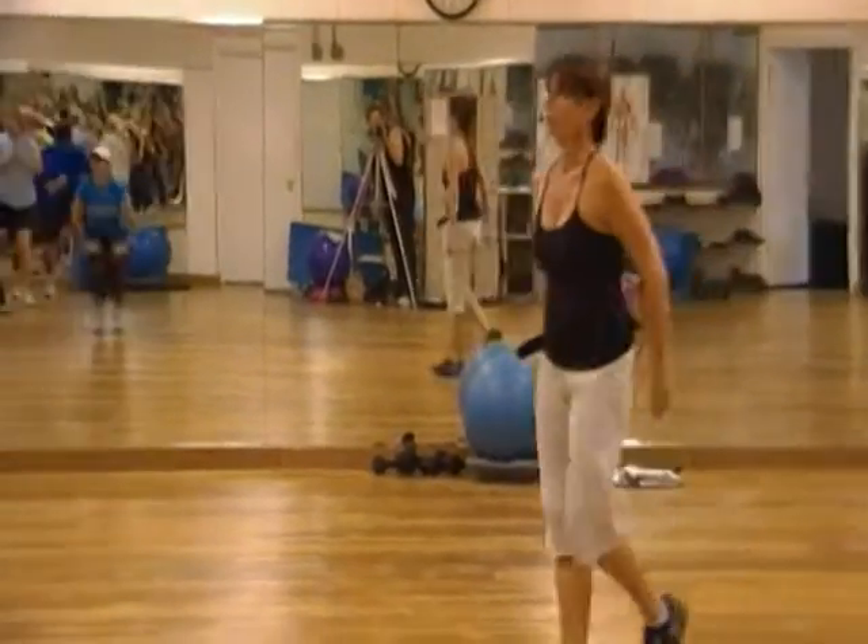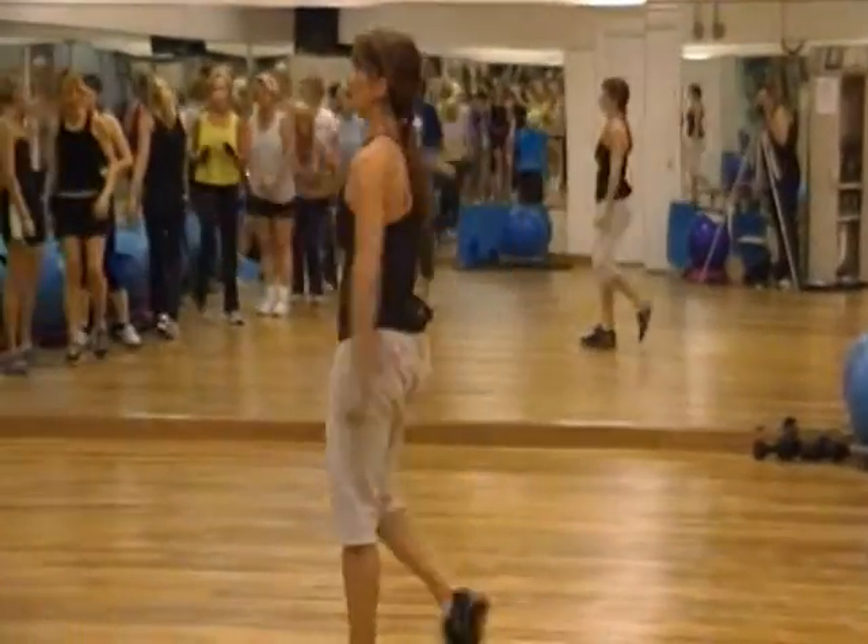Squat together. Bend. Squat together. Bend as you land. Beautiful.